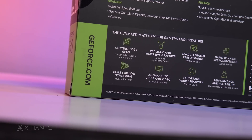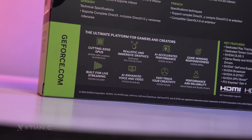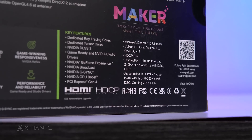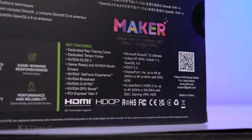The RTX 4060 features Nvidia's new Ada Lovelace architecture — the cheapest card so far to do so — along with their 3rd generation RT cores and 4th generation Tensor cores. As well as features like DLSS 3, Ray Tracing, AV1 encode and decode, and more.